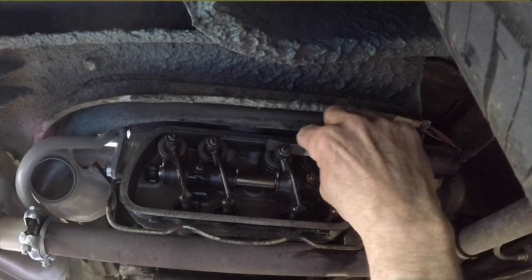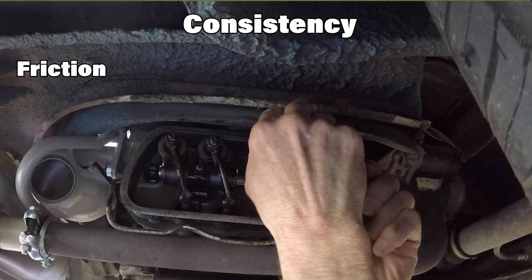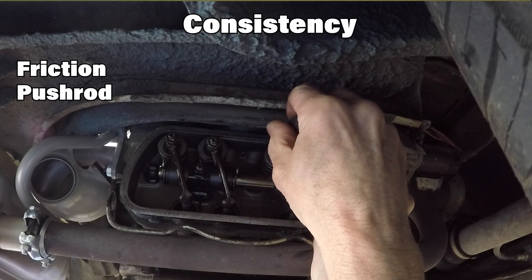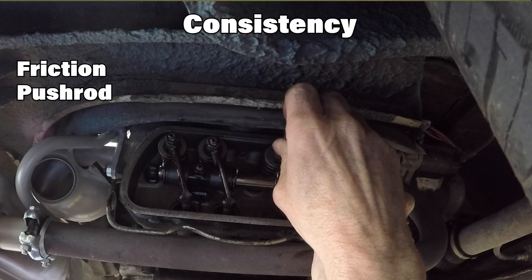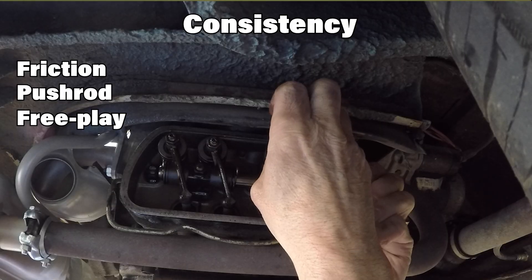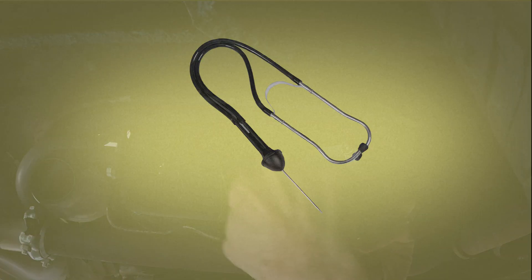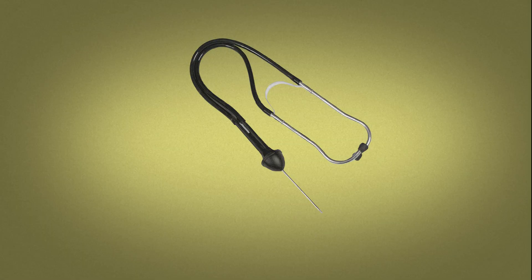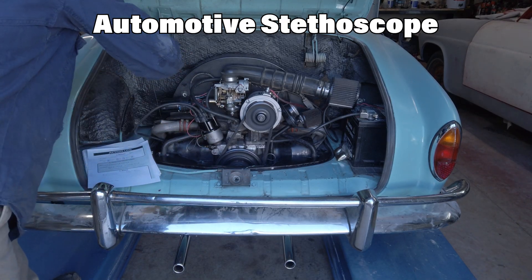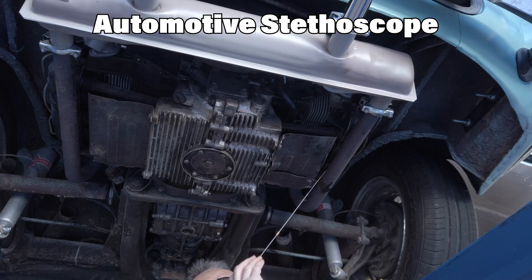As you check and adjust each valve, look for consistency. The feeler gauge friction should be smooth with a slight drag. Check pushrod rotation — it should spin freely but not loosely. Learn the sound and feel of free play; over time you'll start to hear when it's just right. The more times you adjust, the better your feel becomes. If you don't have one already, I suggest buying a pair of automotive stethoscopes and listening to your engine from the intake manifold and rocker cover. You'll start to recognize the difference between healthy rhythm and early warning signs.